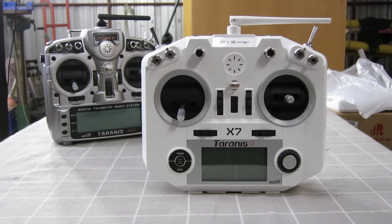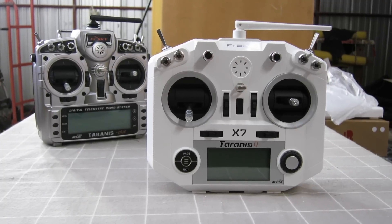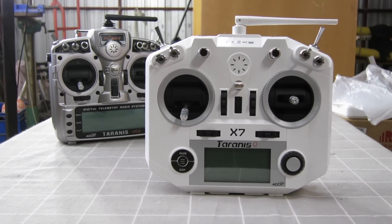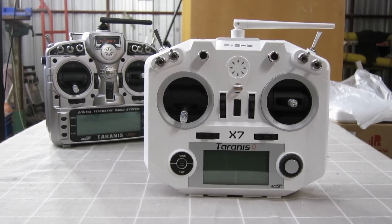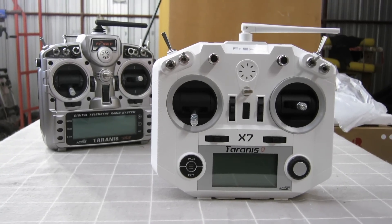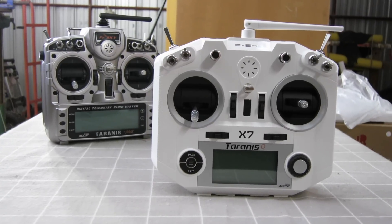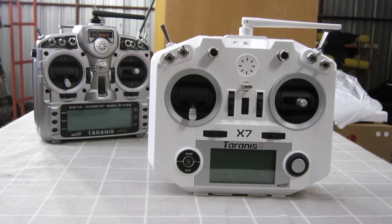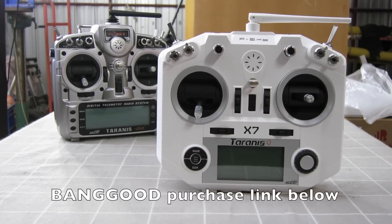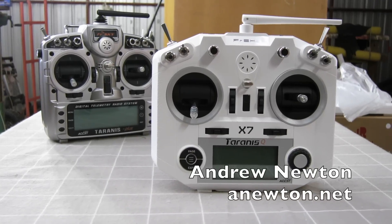So if you're at all contemplating getting into the wonderful world of OpenTX and Taranis radios, this is a brilliant entry point. It could quite easily be your only radio — it's that powerful. It's just about half the price of the Taranis Plus with very little missing: only the sliders, a couple of switches, and the charging circuit. It's just a brilliant radio. Thanks to Banggood for sending it for the review, purchase links are in the description below, and thanks for watching.